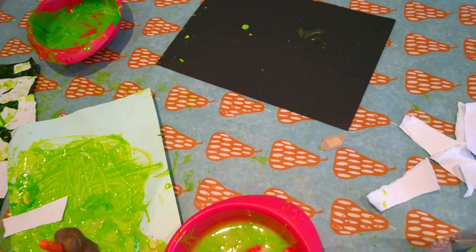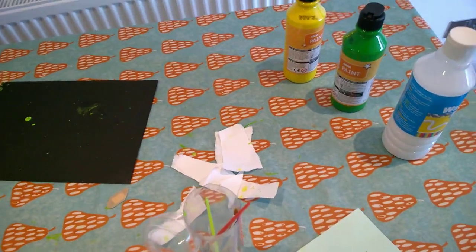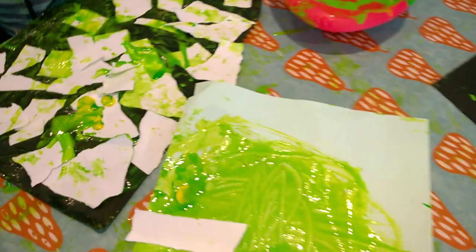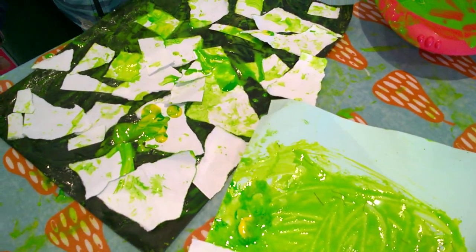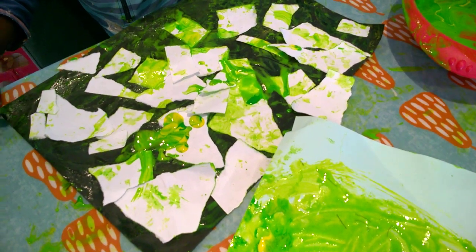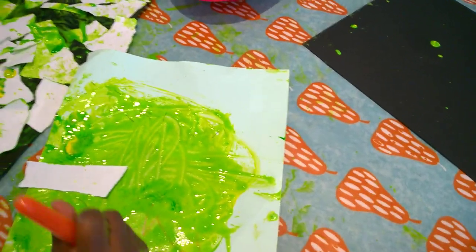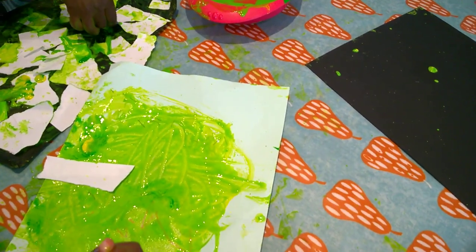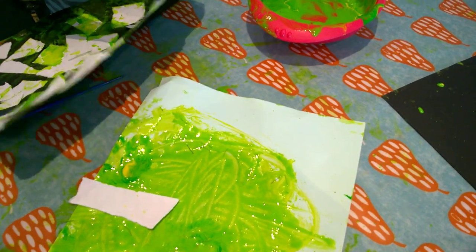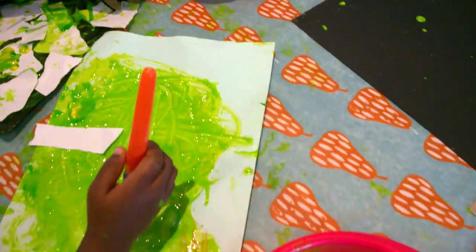Yes, mommy — good. So Jedediah, I really like your artwork. What did you say it's called again? Wincy Spider — very good! Jedediah, remember we talk normally. Bye bye! Are you having fun? Jedediah, can you be truthful please — are you having fun? Yeah — okay, there we go!